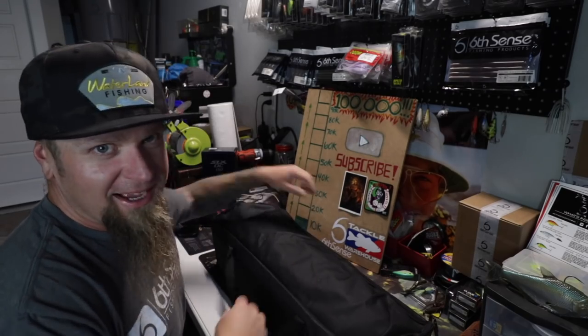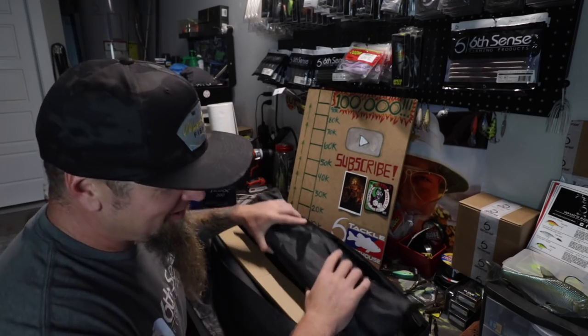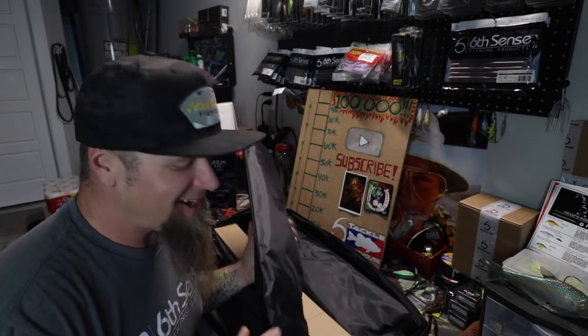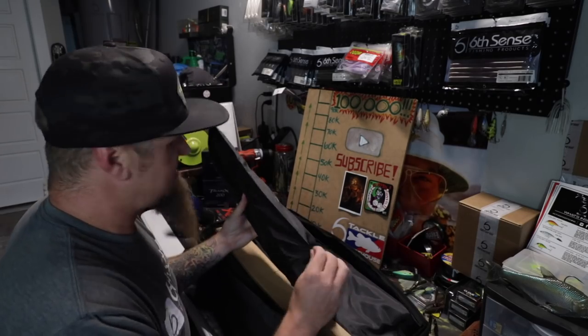Let's take a look — big old black sack, what could it be? Money? Drugs? No, it's lighting equipment. I know that may not seem too exciting to some of you, but trust me it's going to make the videos look a lot better and it's going to enable us to film out here in the garage after dark and still come out with good footage.